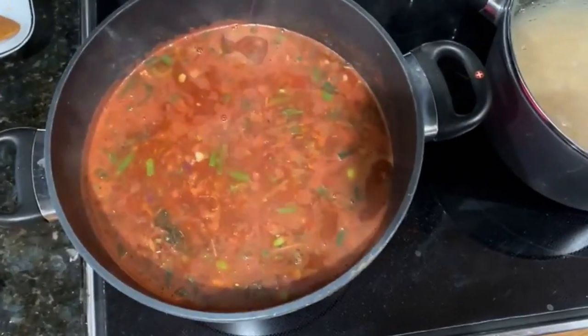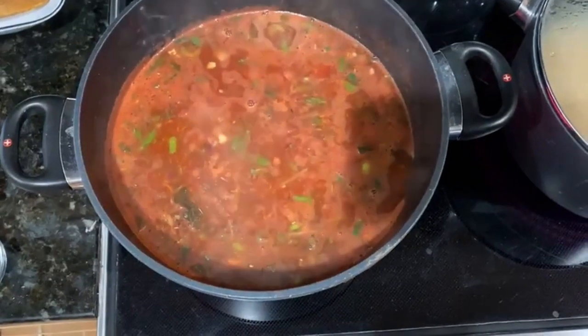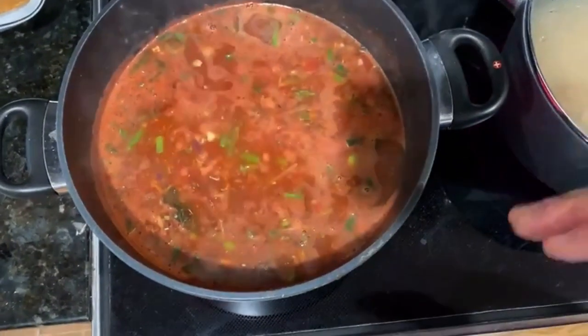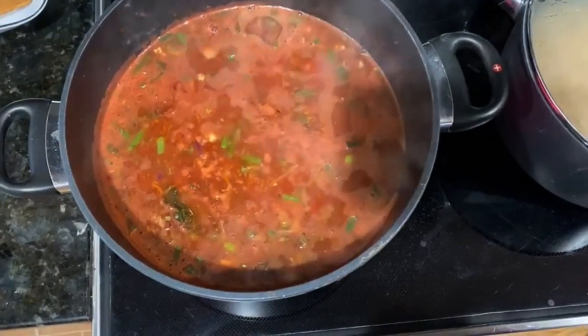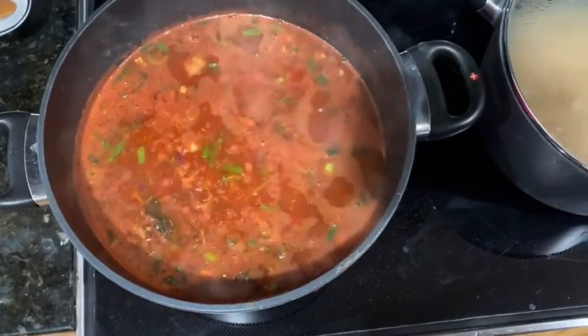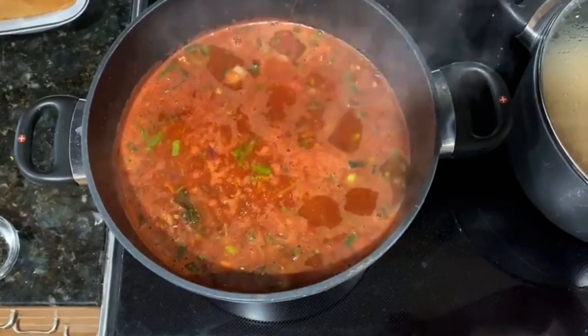I've got a nice boil going and I'm going to let it cook for about 10 to 15 minutes. Then I'll add some greens — somebody had given me greens that I stuck in the freezer, so I want to use those up. And there we are — that's what we're cooking in the kitchen today.